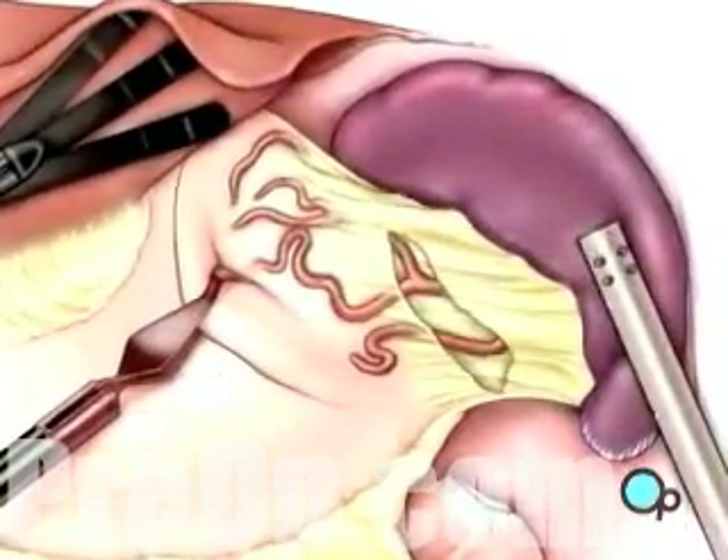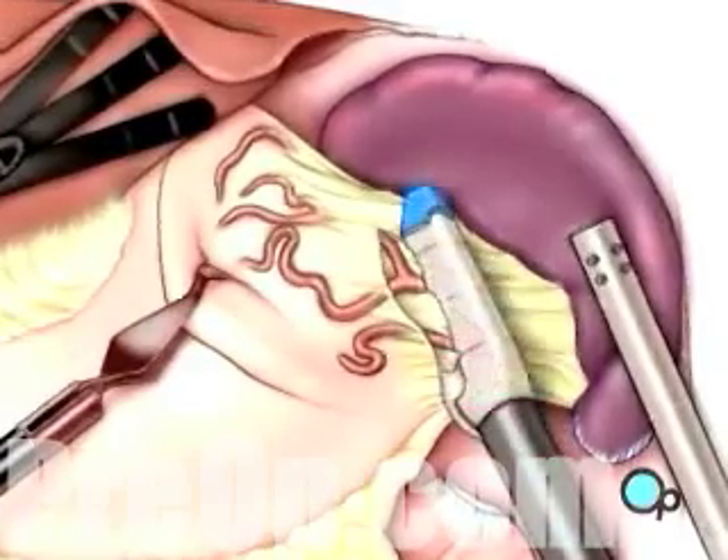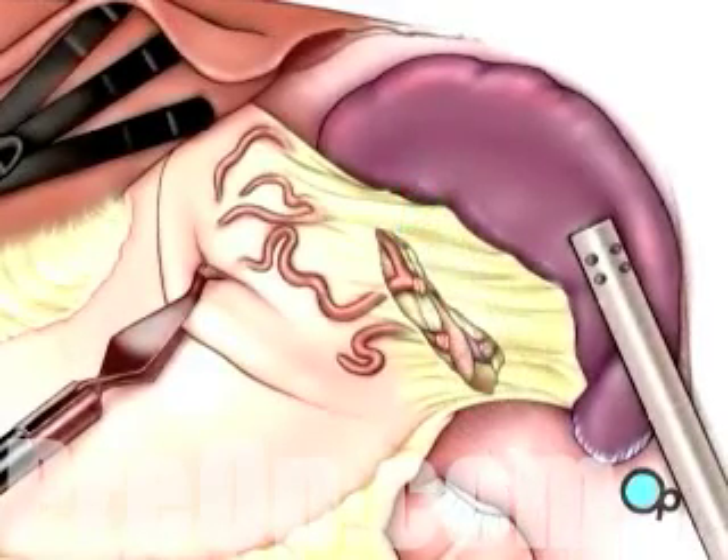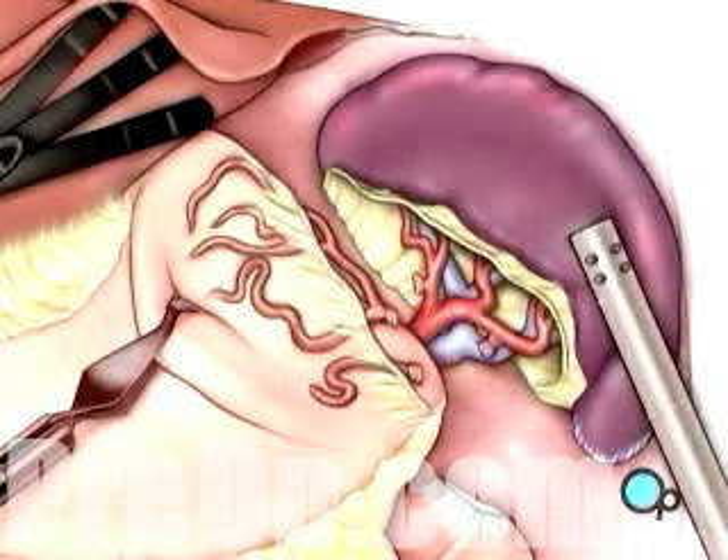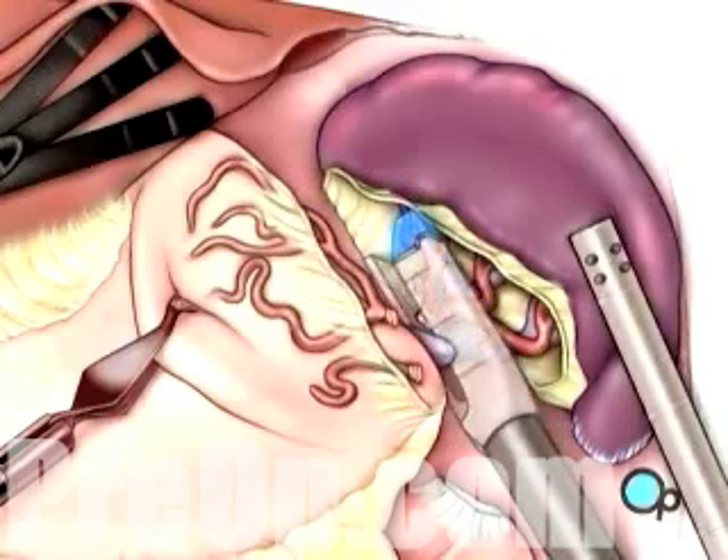All remaining tissue between the spleen and the stomach, including small blood vessels, as well as the spleen and diaphragm are cut. The main vessels that supply blood to the spleen — the splenic artery and the splenic vein — are closed off and cut.